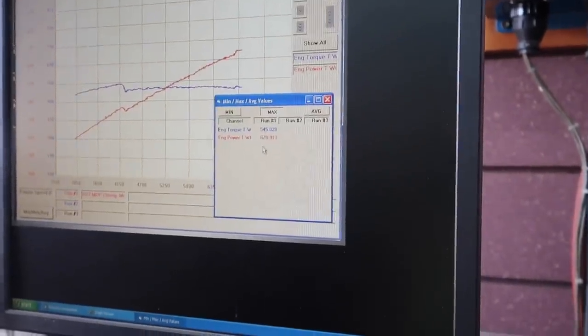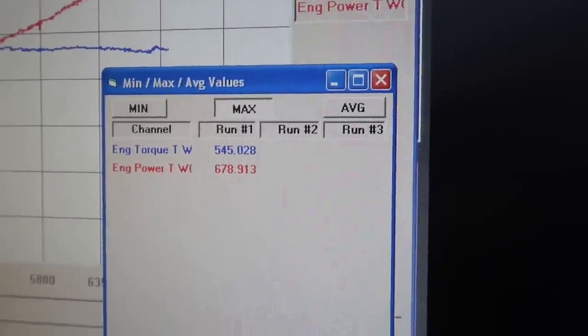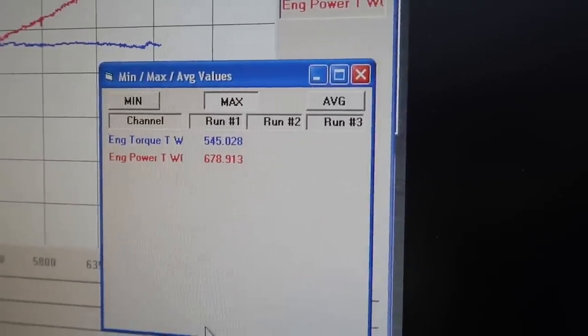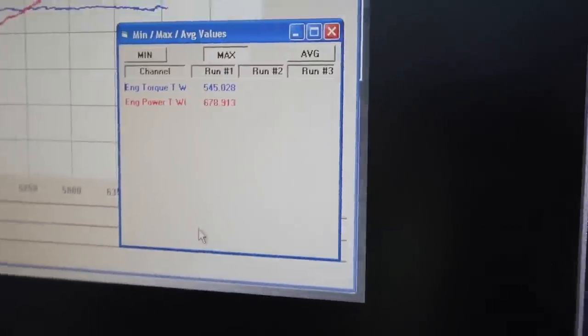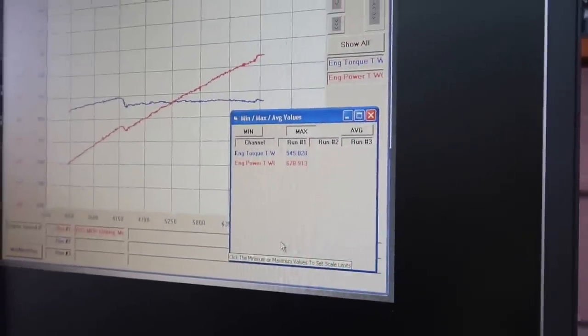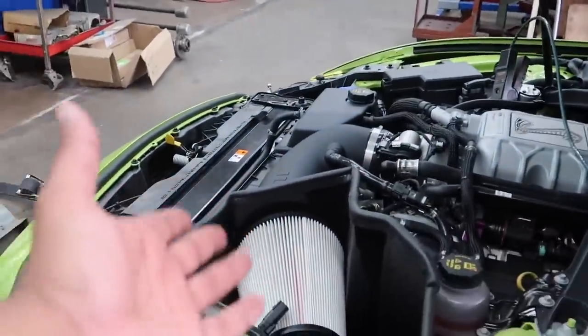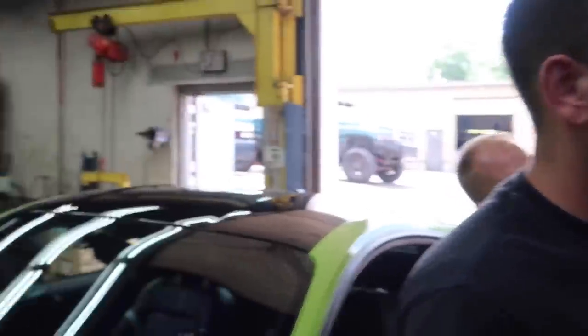All right guys, so here it is: 678 wheel horsepower on Hulk pre-cams at 545 torque. We don't talk about torque on Mustangs. 678, guys. You might notice a little bump — we were at 650 in January. We added a JLT cold air intake, which is good for about 20 or so horsepower. That's why it's a little bit higher. But 678, and yeah, it's kind of healthy.